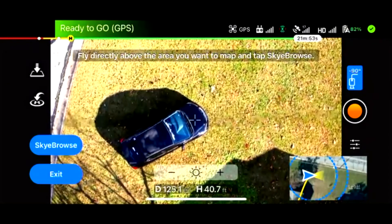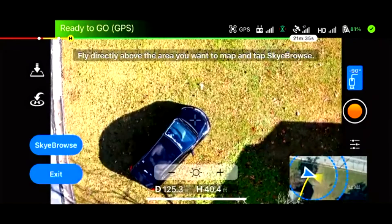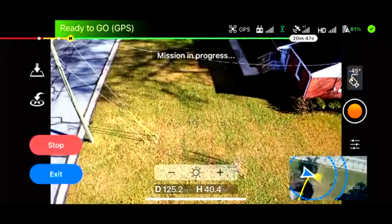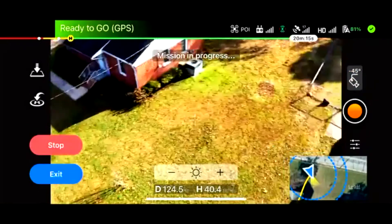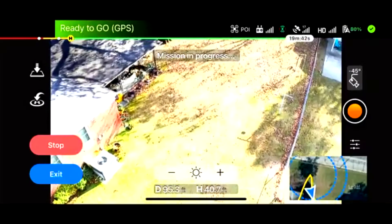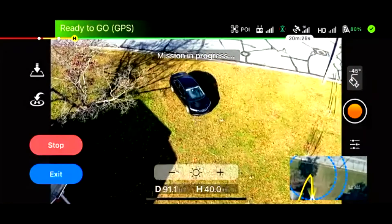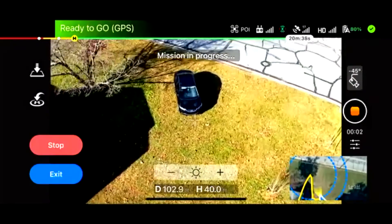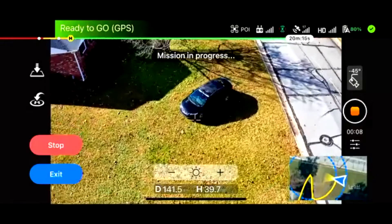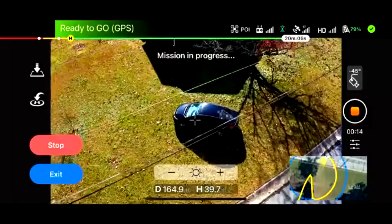It seems all obstacles are clear, so let's get it done — tap Sky Browse. Just like that, the drone starts an autonomous mission with the flight path as described in the bottom right-hand corner. The drone is gathering all sorts of data. It is automatically calibrating its camera for the best results, recording video by itself, and performing autonomous flight patterns around the area. Now that we've cleared the power lines, we don't have to worry about them.